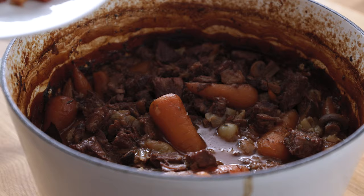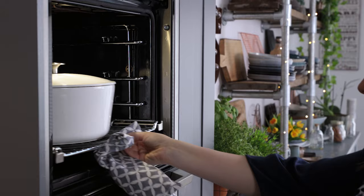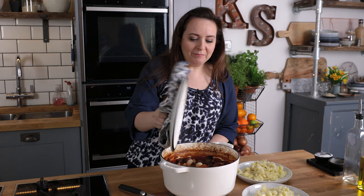After three hours we're going to add the bacon lardons and fried shallots. Place the lid back on and then back in the oven for 10 more minutes. And that's how to make my rich and comforting beef bourguignon. I'm serving mine with creamy mashed potato.